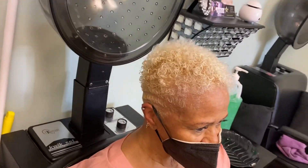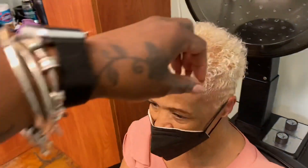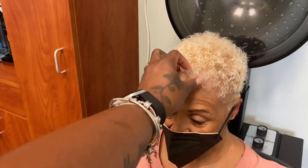All right guys, this is my mommy. She came and got her color touched up and got her hair trimmed. See the little designs — I did a little something, little something. They said blondes have more fun. I don't know, I don't know either. But this is my mommy, looking cute. Say hello to the people. So let me get her out of here so I can get ready for my next client.